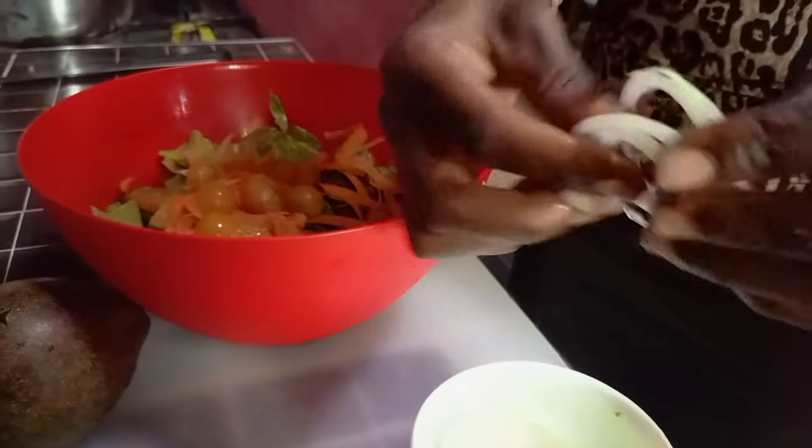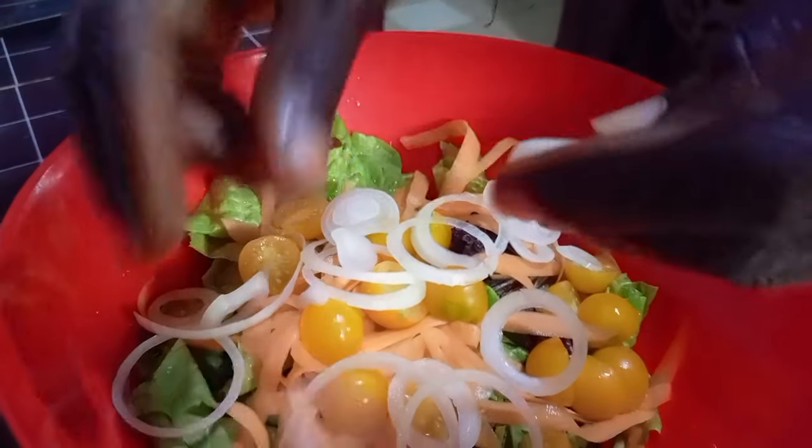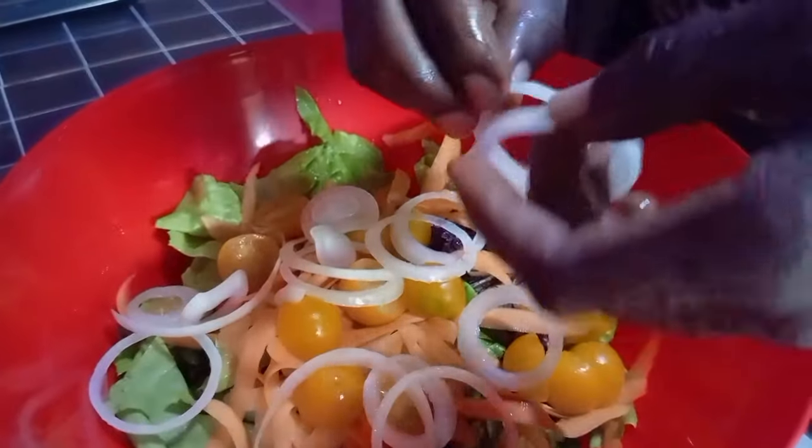Fiona enjoys cooking and likes to experiment with lots of things, or even try out things she has never really done.